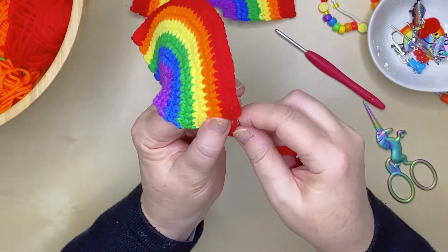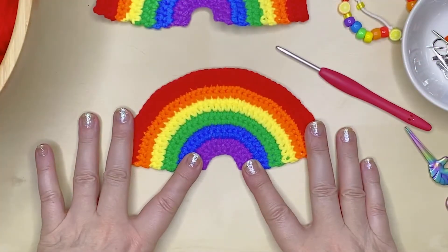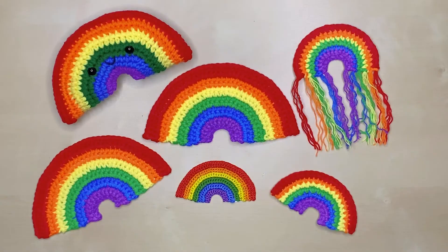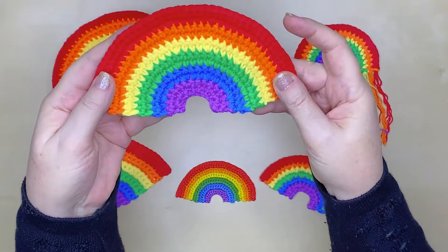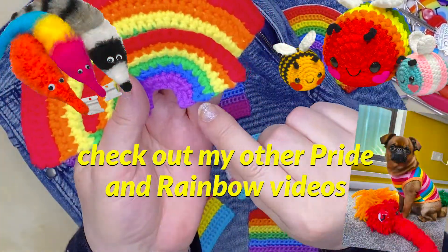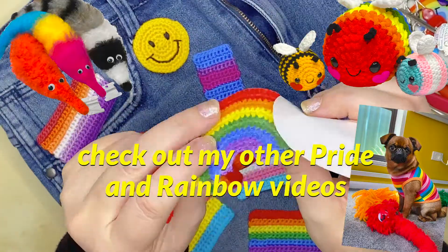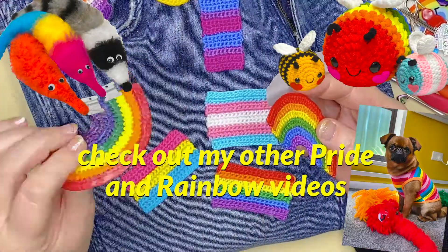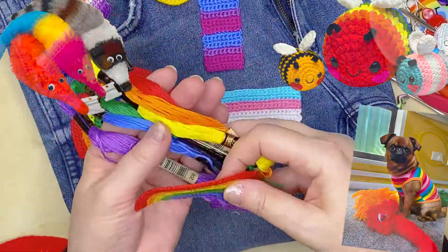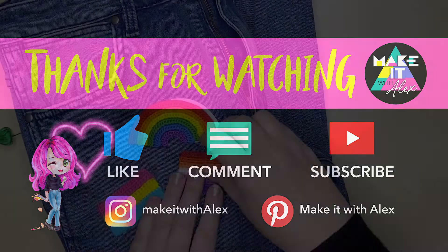Doing the same with the red, just hiding that into the stitches and trimming off the excess. Oh, that looks fantastic — I hope you're happy with your rainbow project! Please check out my other pride and rainbow videos, plus there is a playlist on my channel too. Thanks so much for watching — please show your support by hitting that like button and consider subscribing for instant access to fun and creative project tutorials. I'd love you to join me. Thanks again — be safe, be positive, and as always, stay awesome!